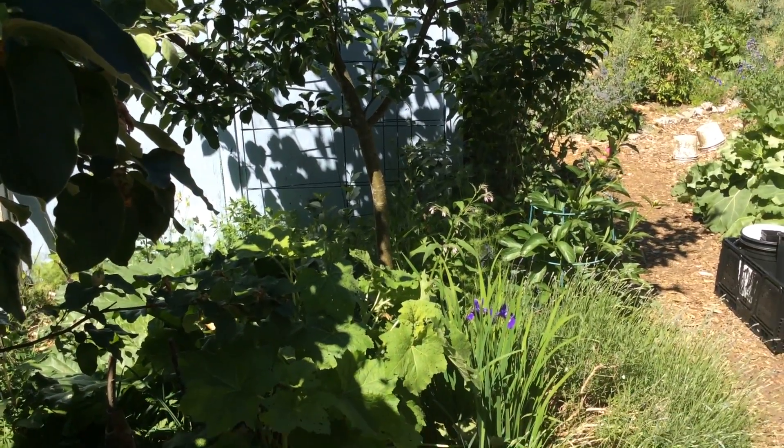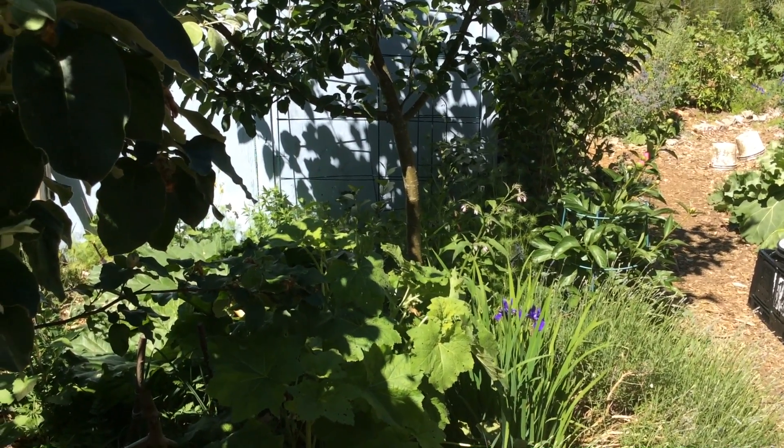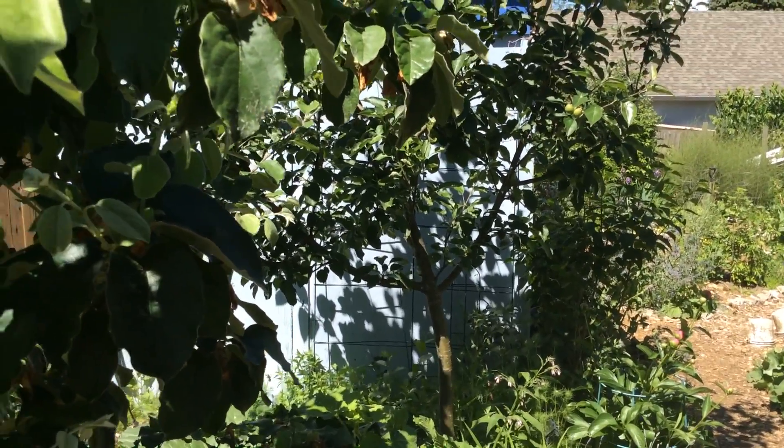So that's polyculture — we're talking about a mix of plants that are going to support each other, do well together, and help my fruit trees grow big and healthy.